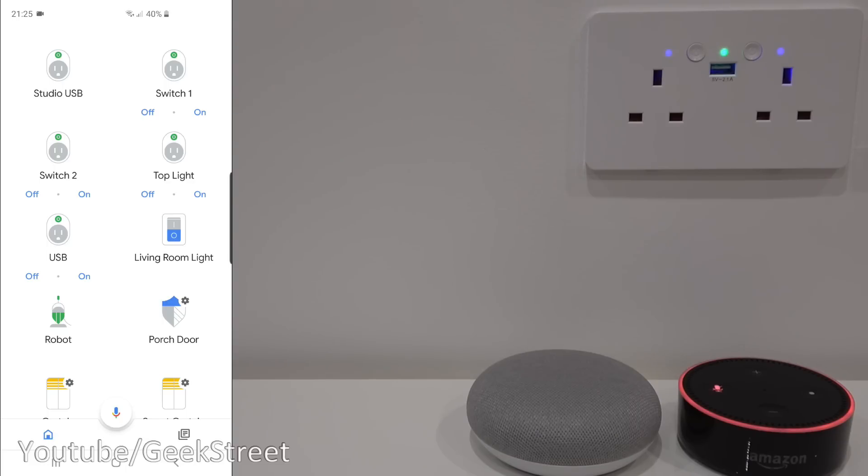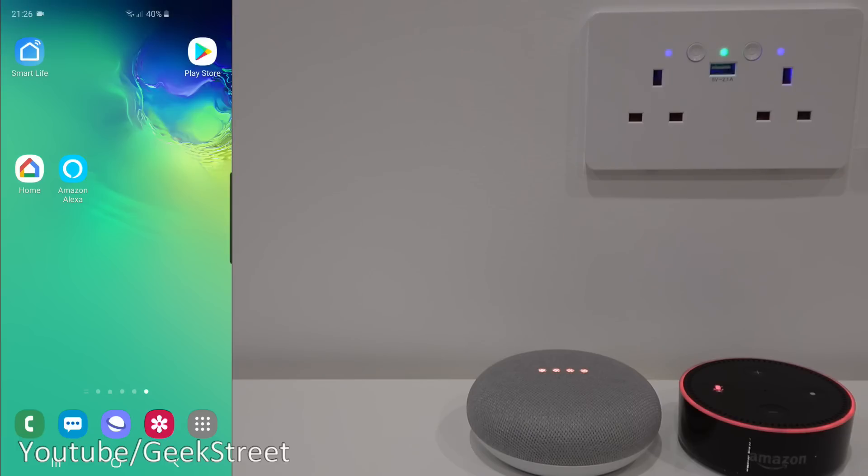As simple as that to get configured — and it's nice that you have three levels of functionality: you can turn the whole socket on and off, and then work on each of the individual plugs. Excellent functionality. Next let me show how to get this socket working with Amazon Alexa.